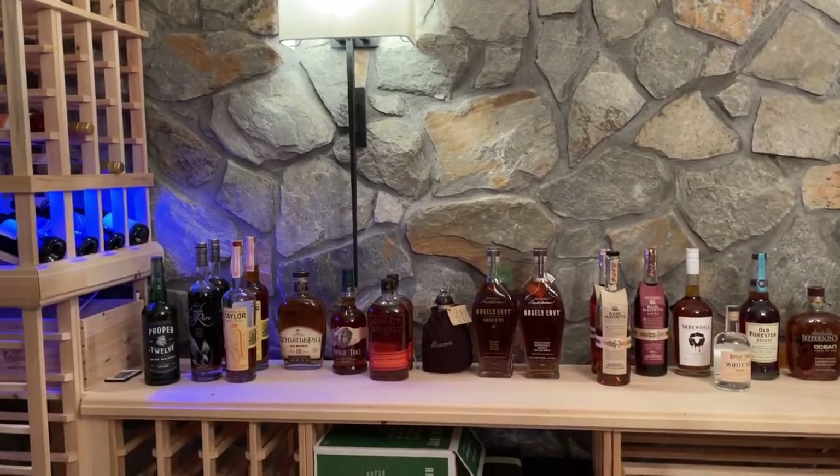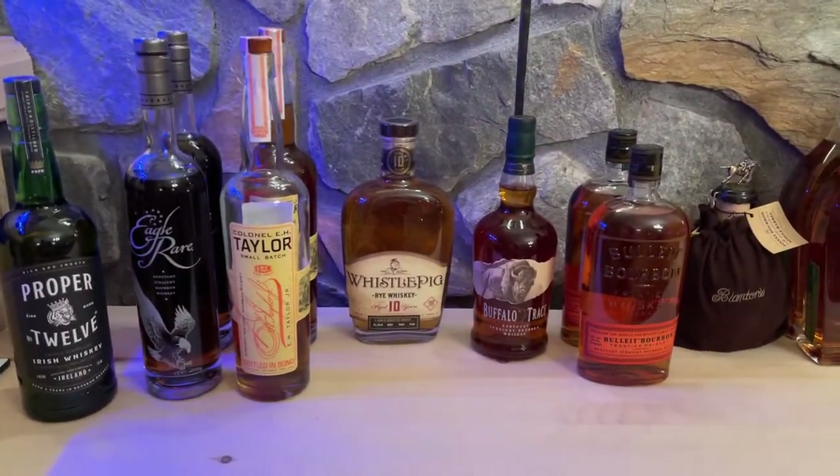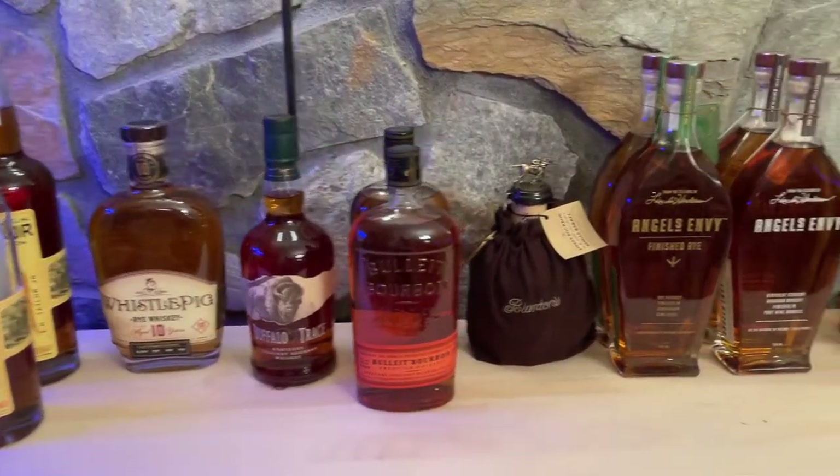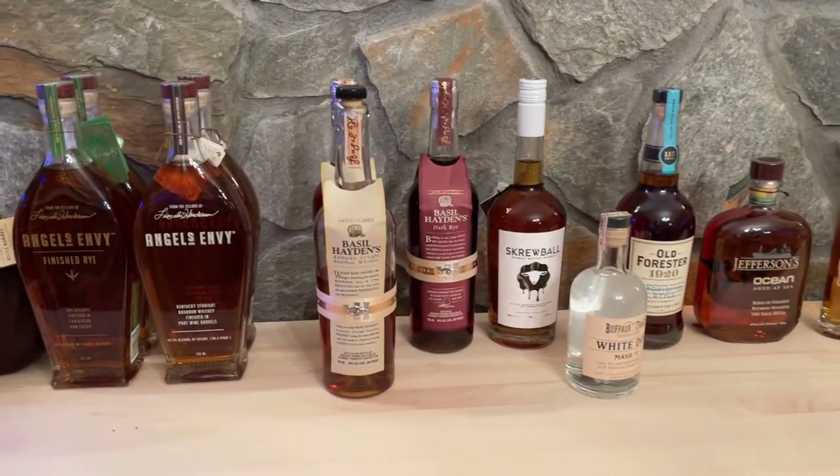My husband really likes bourbon, so this is some of his bourbon supply. He likes to use the room for bourbon tastings.